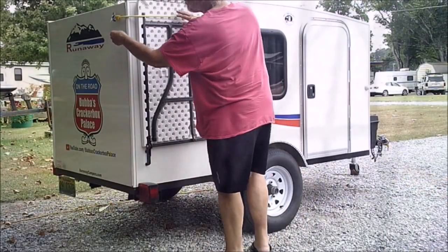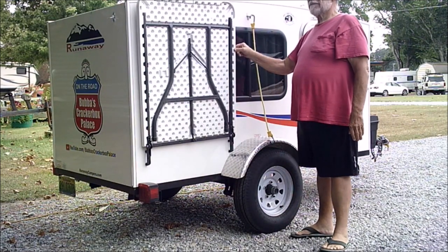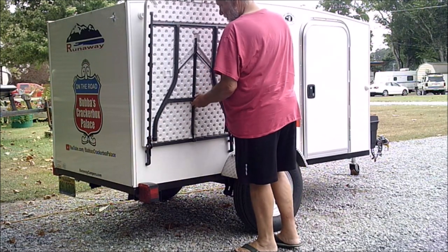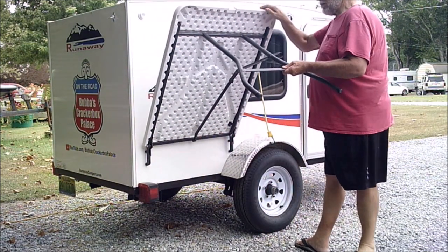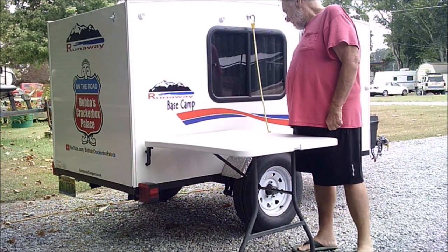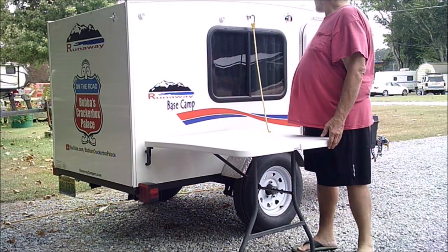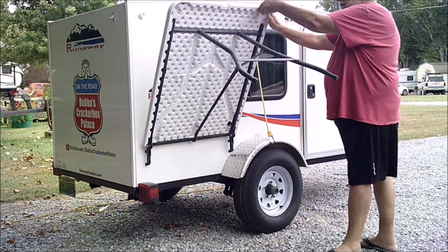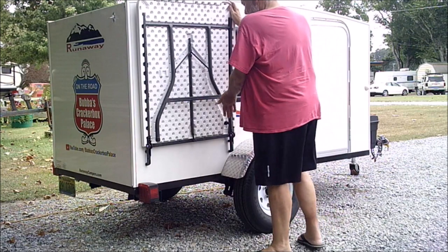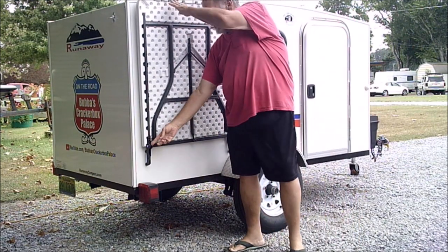It folds right there at the old folding point. What I've got right there is a bungee cord — the bungee cord's not really necessary to hold it in place because there is a latch at the point where the table folds to keep it in place. But I did put two bumpers on the trailer there just to keep the table from rattling against the trailer while riding down the road. You see it locks into place like that, but it's still a little loose up top.